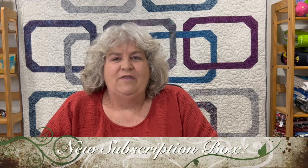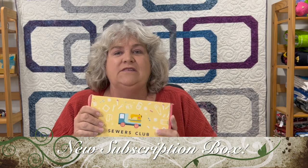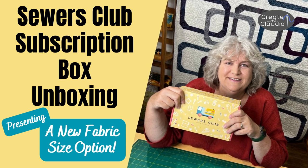Hi everybody, it's Claudia from Create with Claudia. Stay tuned because I am unboxing a new subscription box from Sewers Club. And I'm going to open it in a second. That's what this is all about — unboxing the goodies in here.